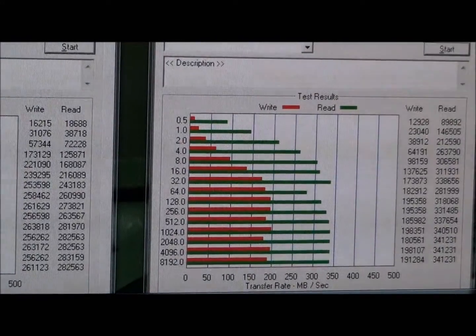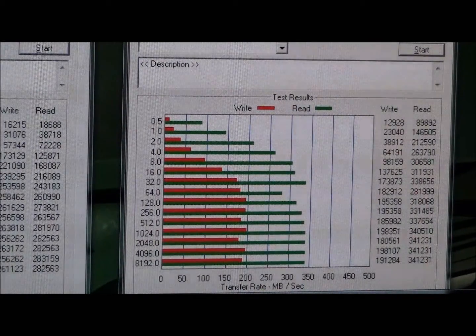And the Vertex 3 — look at the writes, they're just horrible. I mean, 190 megabytes per second is just terrible. So the Marvell controller on the Rampage 3 Extreme is absolutely definitely no good for SATA 3 SSDs. Absolutely horrible.